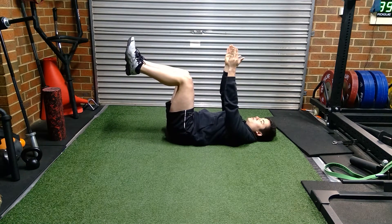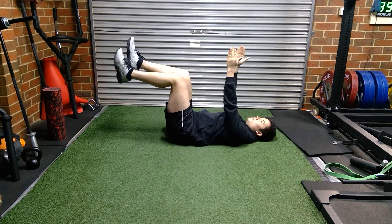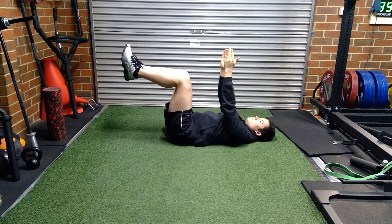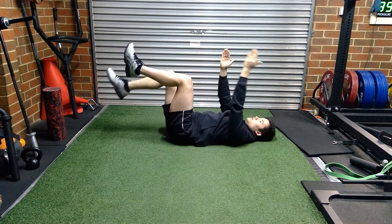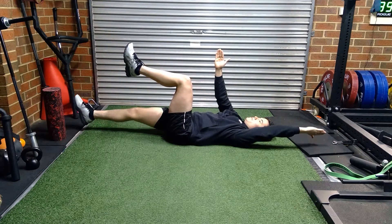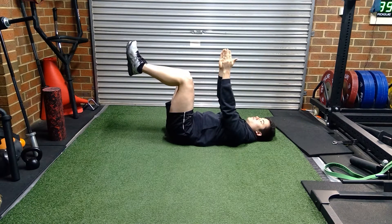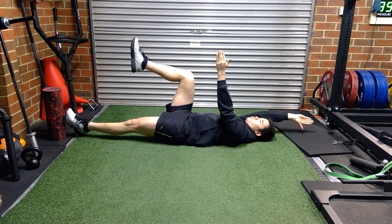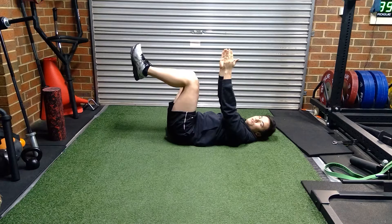Once you've got that tension, breathe in through your nose, then the opposite leg and opposite arm reach out — get a full exhale before you come back in. Inhale from the nose, alternate sides, and get a full exhale before you come back in. Swap again, making sure you're still sucking your belly button down toward the ground, then return to neutral.